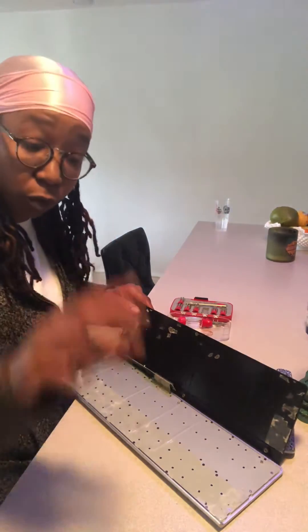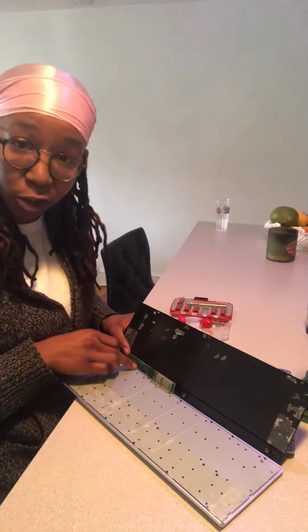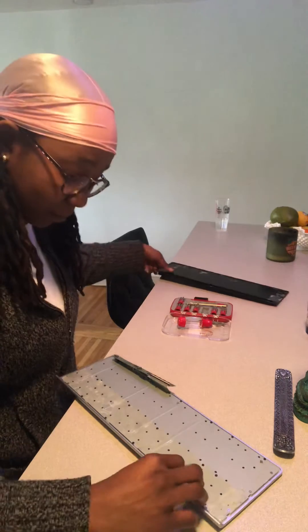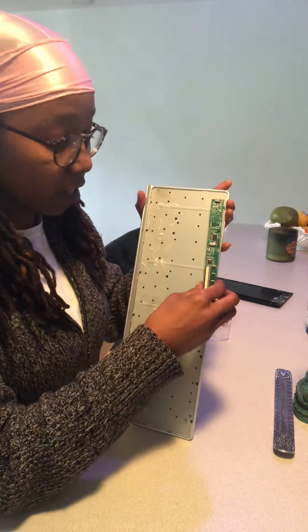There will be two more screws — two more little screws. One will be actually under the band, and another will be next to it. Remove those two and then you get the plastic piece off. With that, we now have our X-key with the USB port exposed.